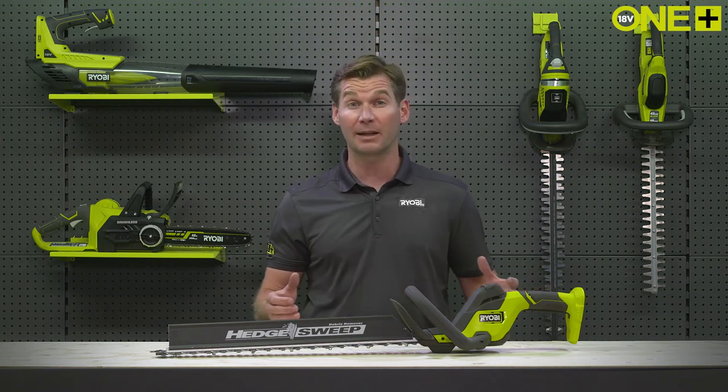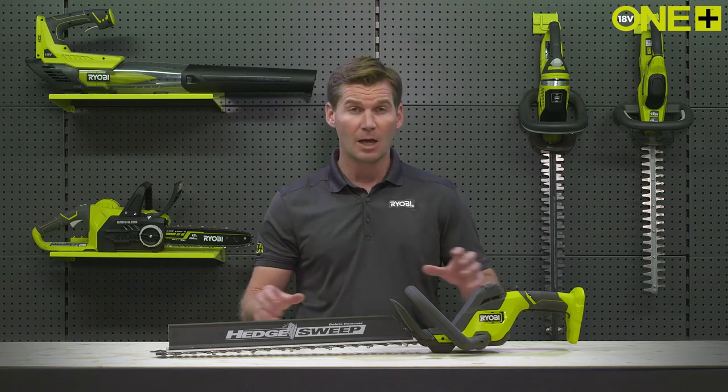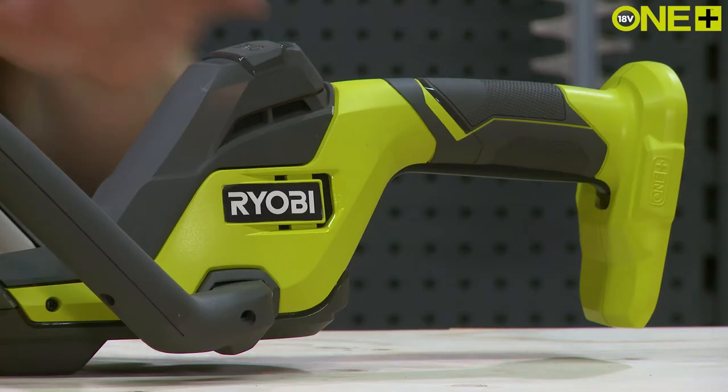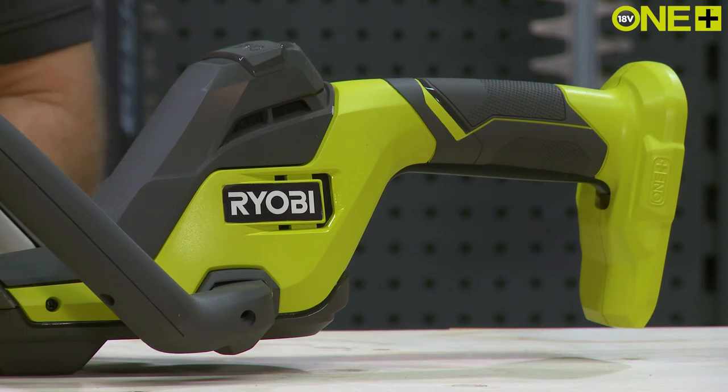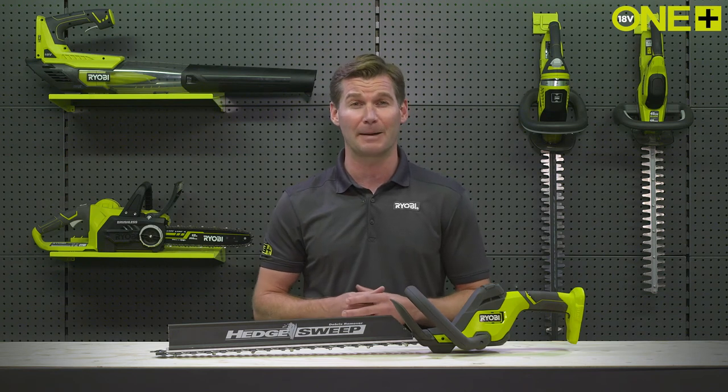You can find the Linea handle on the new OnePlus 55cm hedge trimmer. Due to the Linea handle, this new hedge trimmer is more compact and lighter than our current 55cm hedge trimmer. It's also better balanced, which means it'll be much more comfortable to use over time.